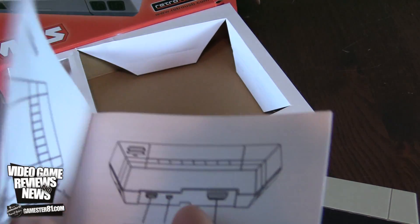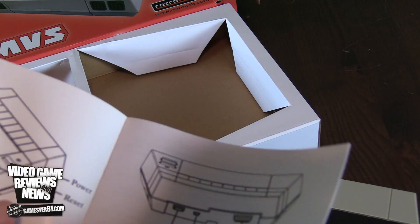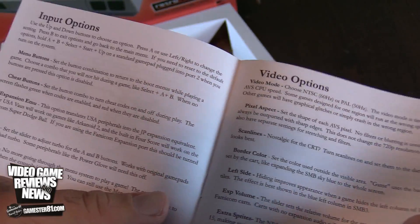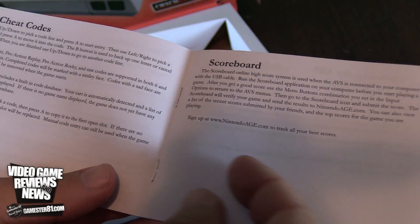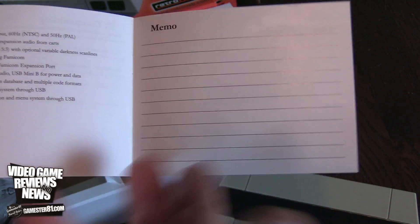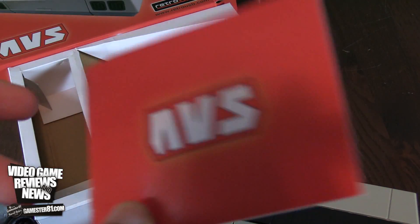There's a nice manual here — an owner's guide covering HDMI, power, reset, input options, video options, cheat codes, scoreboard, specs, and a memo section. They always include those memo pages in these manuals — not sure why anyone would take notes, but whatever.